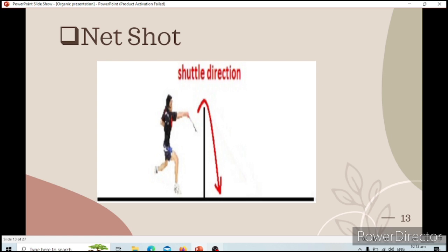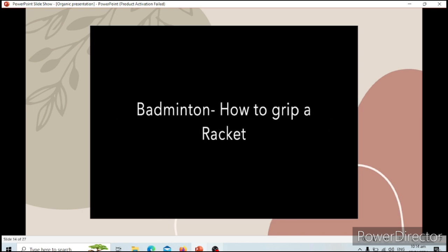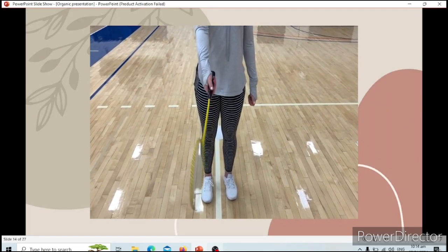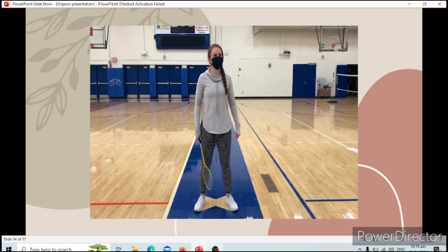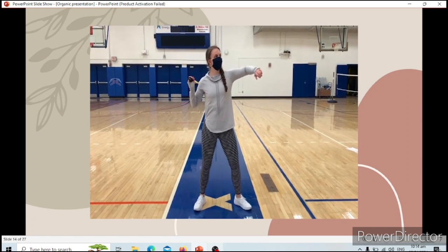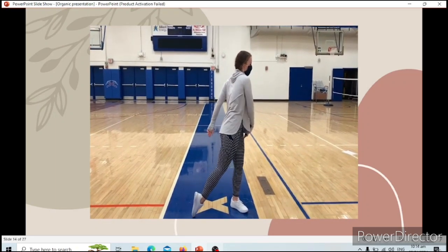I have already discussed the different types of shots. Now I will show you a video on how to do the different types of shots. The first thing we need to learn is how to grip a racket — it's like you're shaking a hand, exactly that position. For all the shots we're going to do today, we use the 1, 2, 3 position: stand to the side, bring your arms up into an L position with the racket behind you, then use your hip, then your elbow, then your forearm and wrist, and follow through down to the opposite hip.